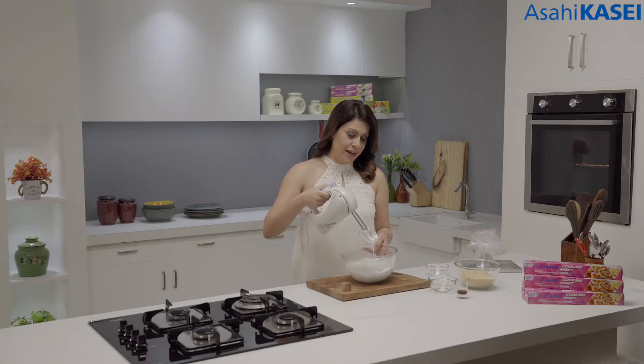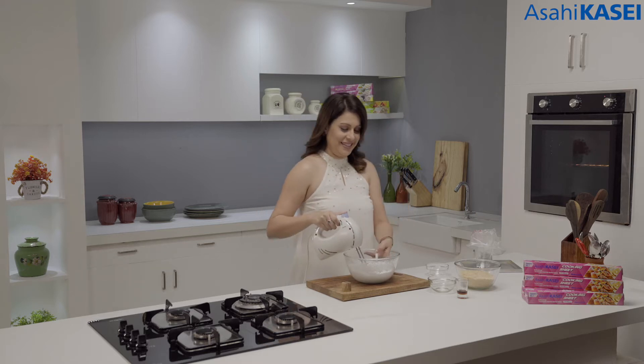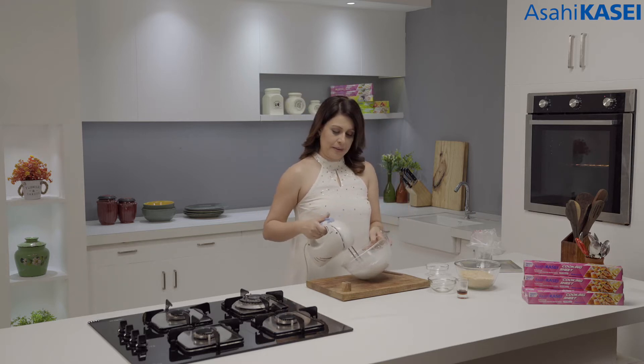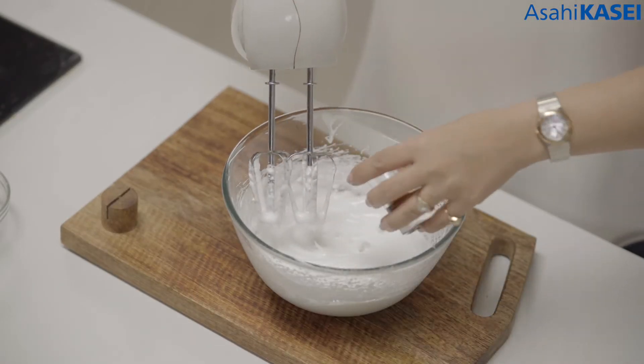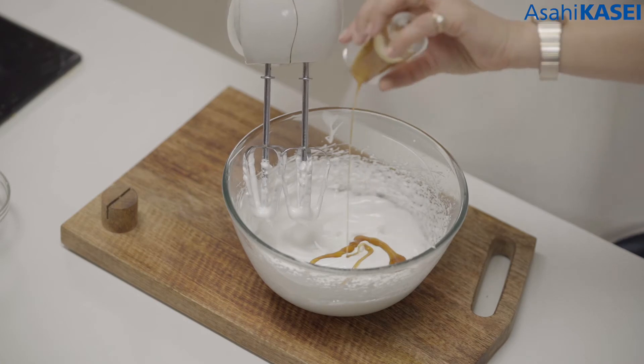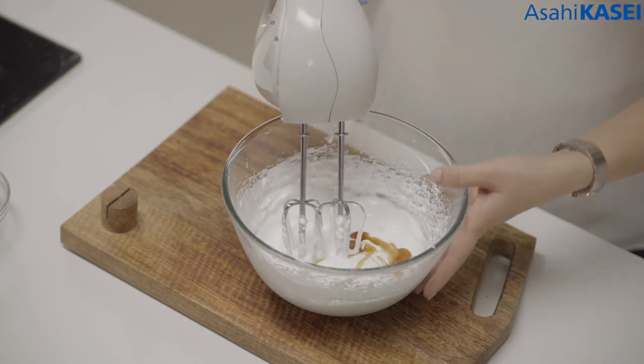We're getting nice soft peaks right now but we want stiff peaks so we are going to continue. Now I'm just going to add a dash of vanilla extract and I'm going to give it one last whisk.